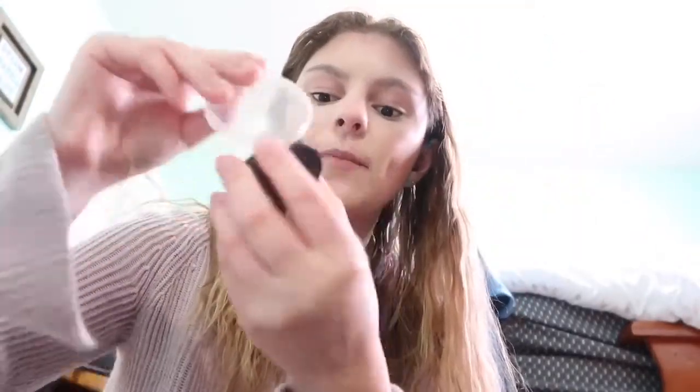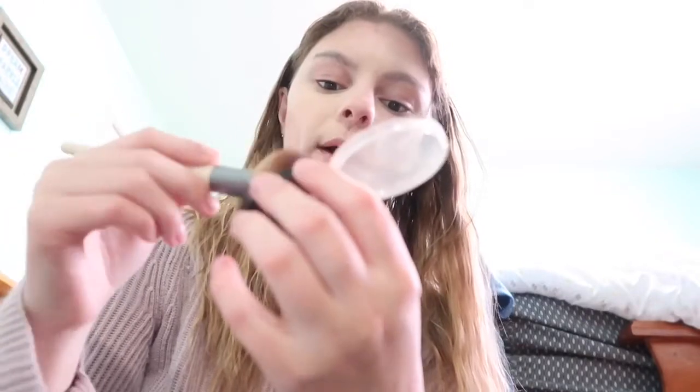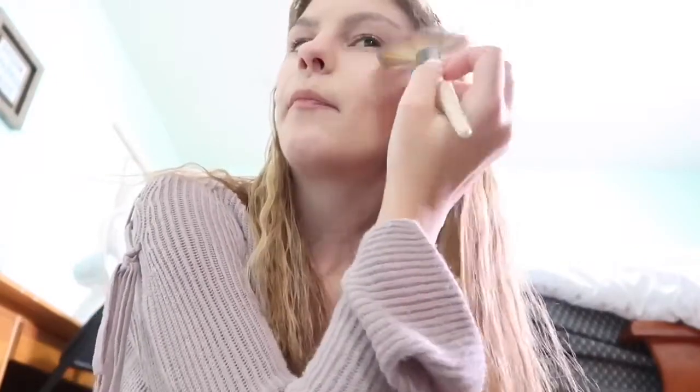Now I'm going to take my highlighter, which is an elf one. It's one of my favorites — it works so well. You might think it's really cheap and won't work, but it really does. I'm using a fan brush — an EcoTools one my sister got me for Christmas. I put it right along the bone at the top of my cheekbones. Highlighter gives your makeup a really sparkly glowing look. I also put it on my nose and above my lips.